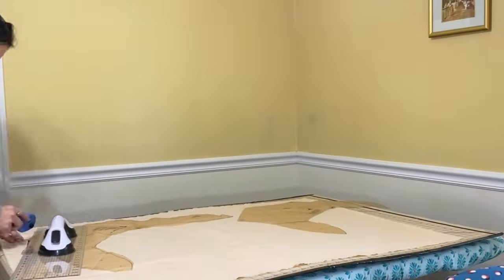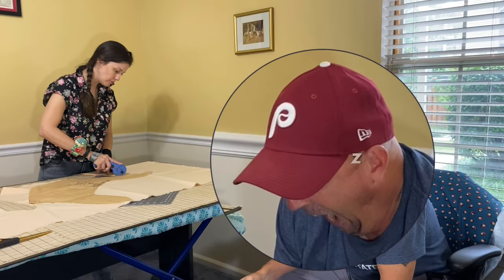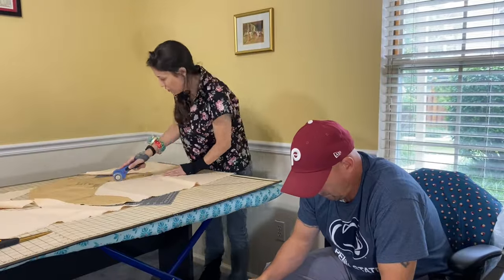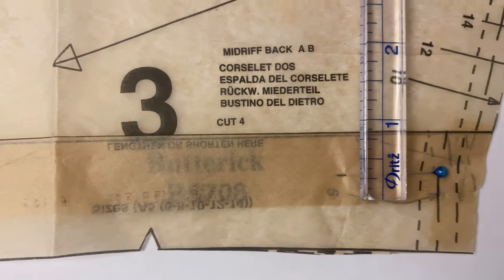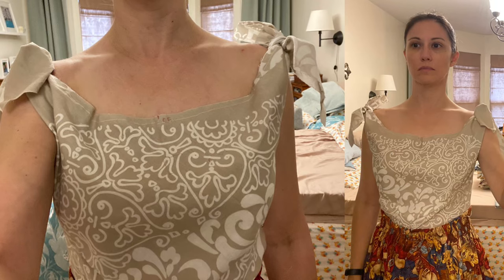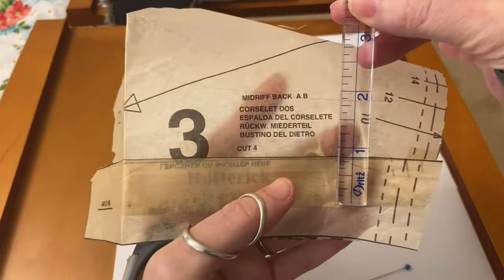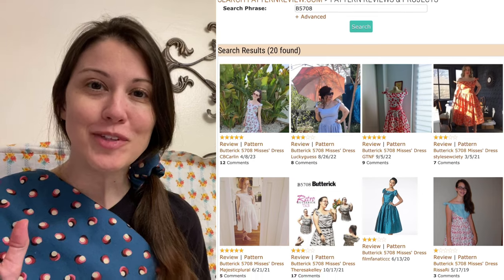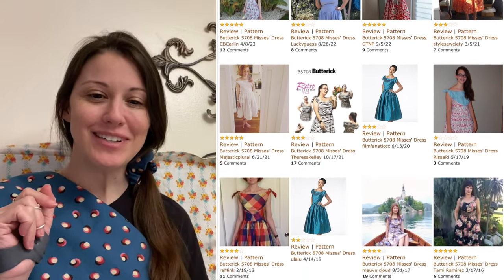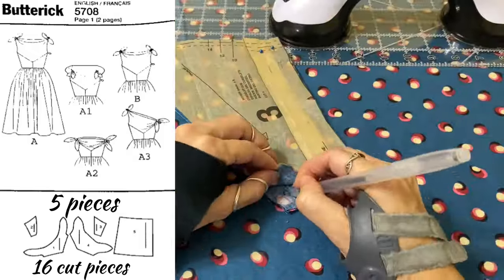Let's dive in! Based on pattern review comments, I knew the bodice of this pattern runs long, and after making a toile, I boldly took out a whopping 1.75 inches in length for my petite adjustment. If you're not familiar with Pattern Review, check it out — I've put a link in the description. This is a basic pattern with just five pattern pieces, giving 16 pieces total once they're cut.